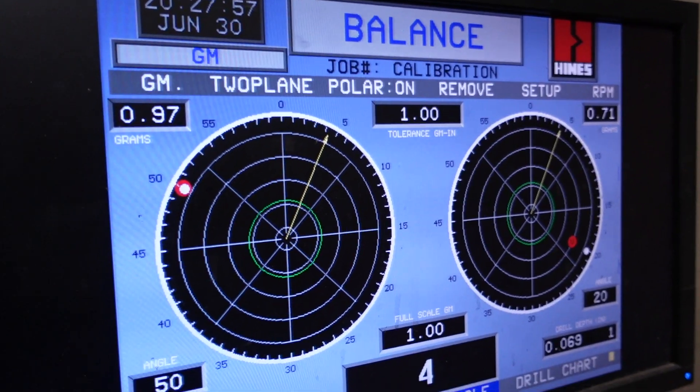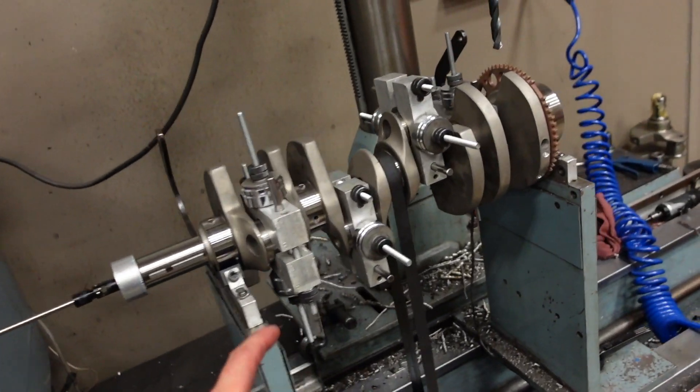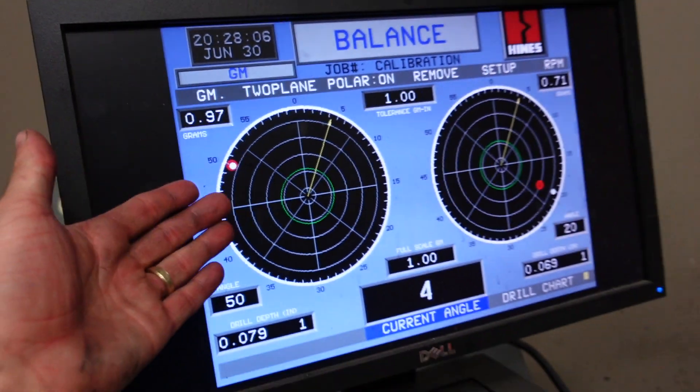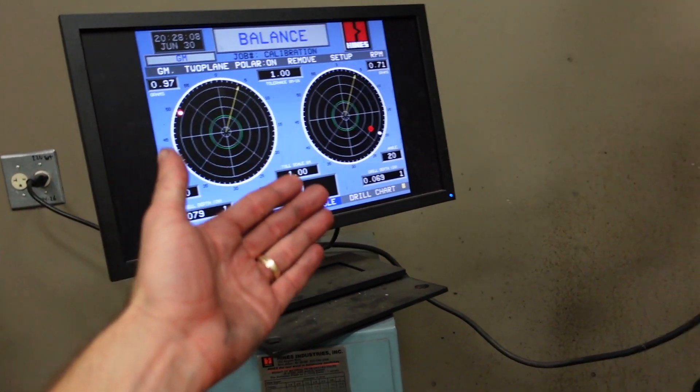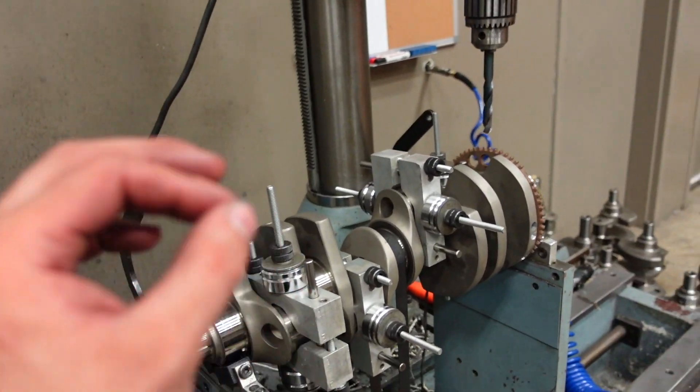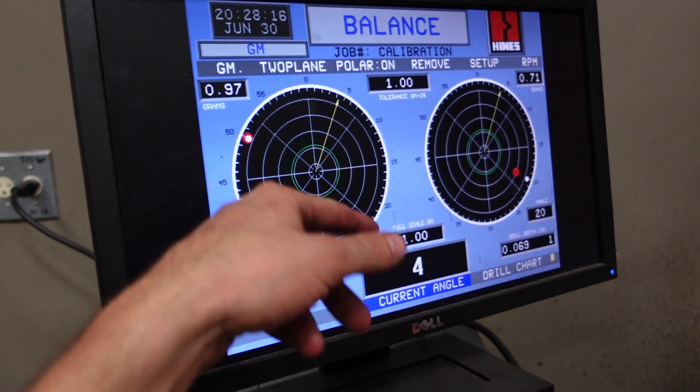The crankshaft is all good — of course we got it under one gram front and back. It took a little bit to get there but it's going to be perfect. Realistically, if this crank was under five grams this motor would run smooth as glass — you could put a dime on top of it at 7,000 RPM — but I like to get them all under one gram. It looks cool and makes me sleep easy at night.